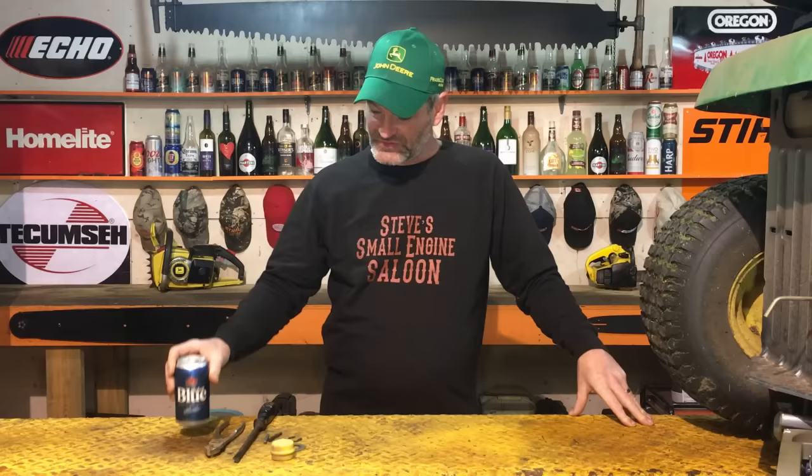Nothing really special with the beer selection today, guys. Sorry about that. I'm just going with my old staple, the Labatt Blue. So, typical drive problem on one of these things. Here's how it starts.